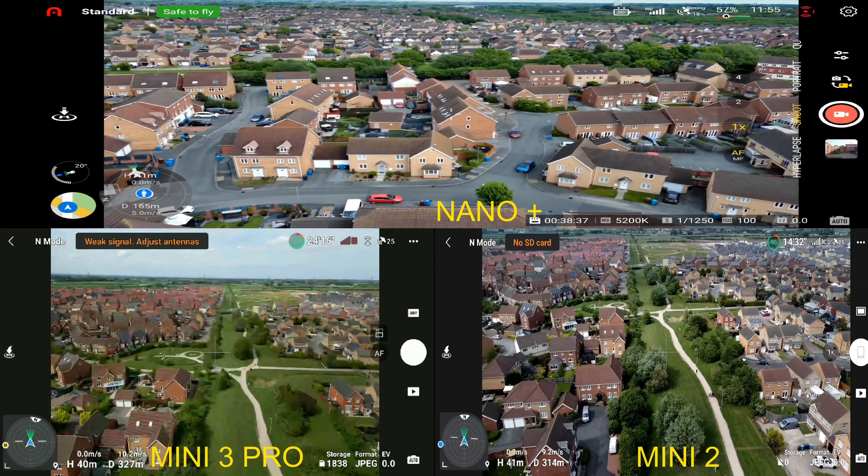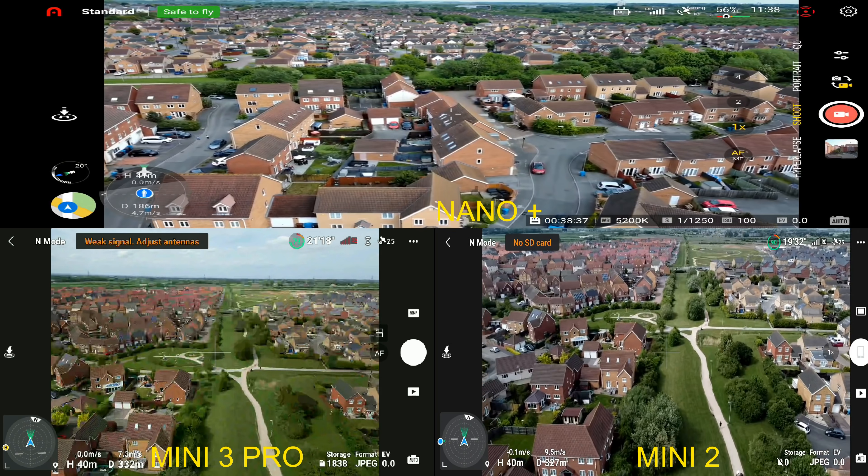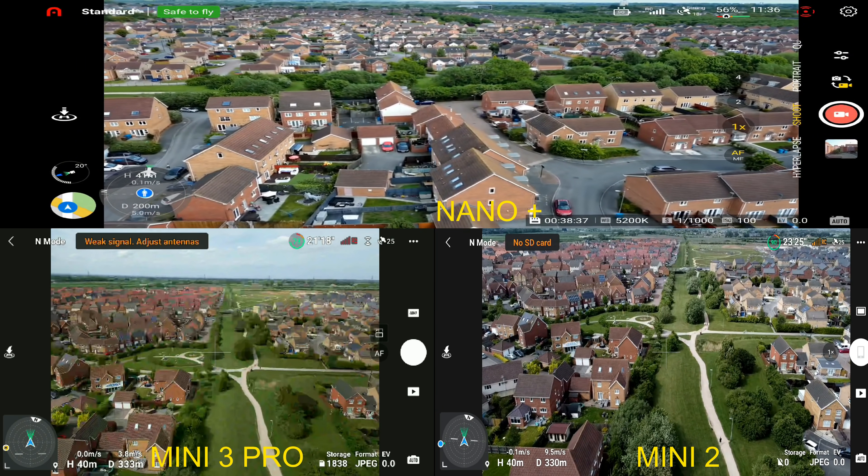That 1080p quality is looking absolutely fantastic. But as you can see, on the DJI Mini 3 we have just stuttered, and we've got the same on the DJI Mini 2.